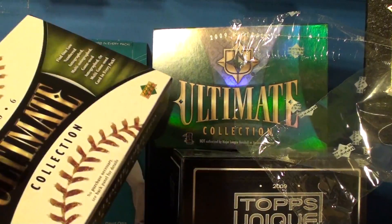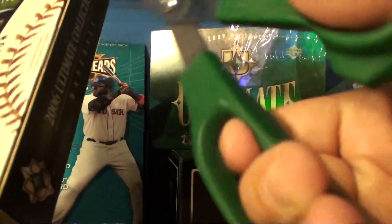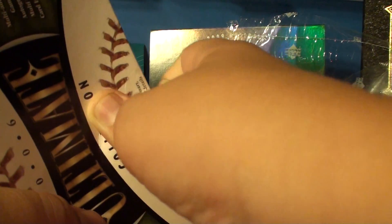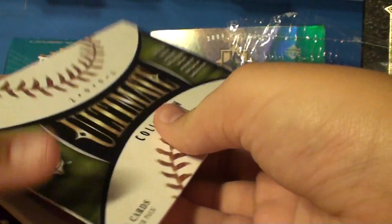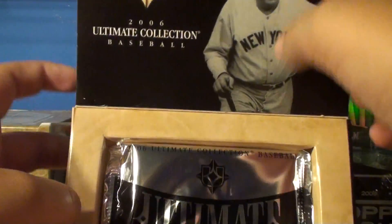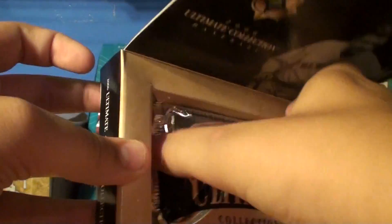Sorry about that, just kind of dropped my camera. And normally I'd reshoot the video, but it's a live box break, so I'm not going to. Come on, open! There we go. Okay, sorry about that. We have Babe Ruth there and one Ultimate Pack.